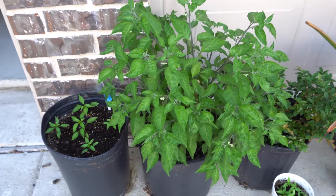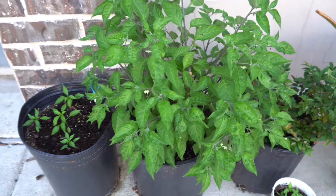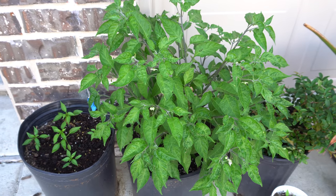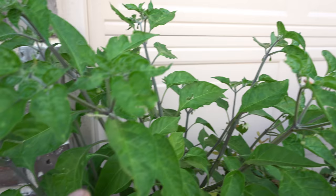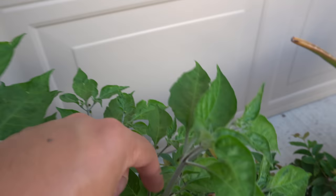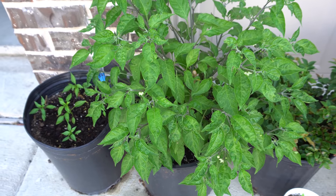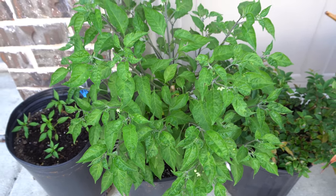Okay guys, today is May 7th and it is time to do the next update. We'll start with this large plant here that I took from inside over winter — it is starting to produce fruits and there is already one fruit right here. Today we're going to do some fertilizing and I'm going to show you exactly how I do it.